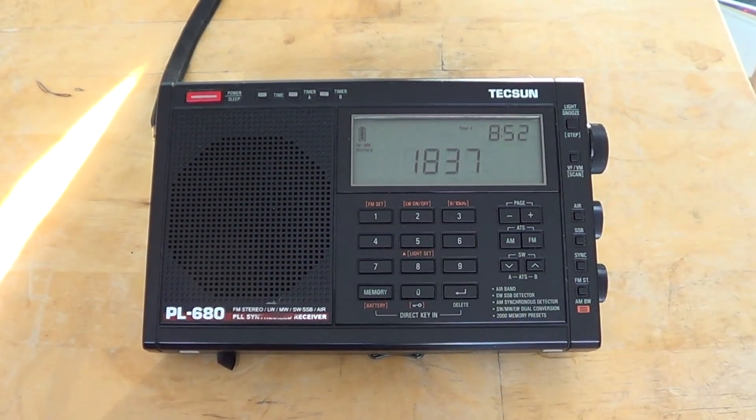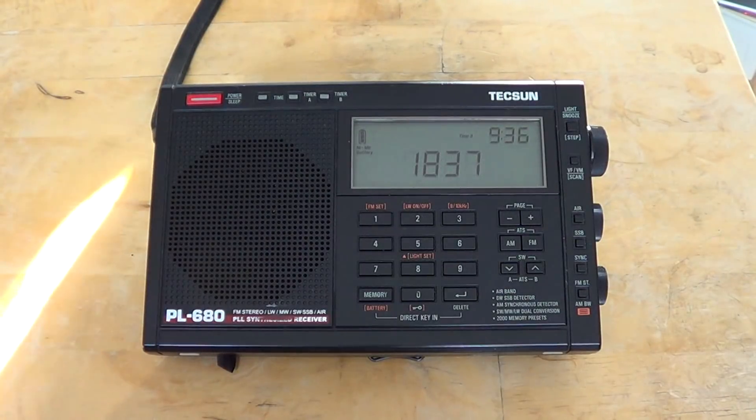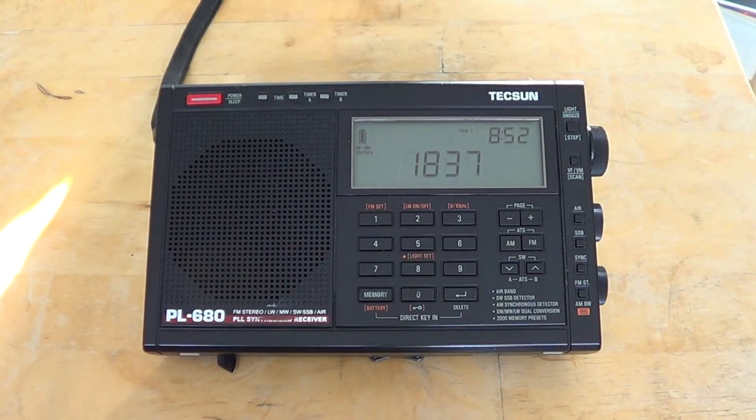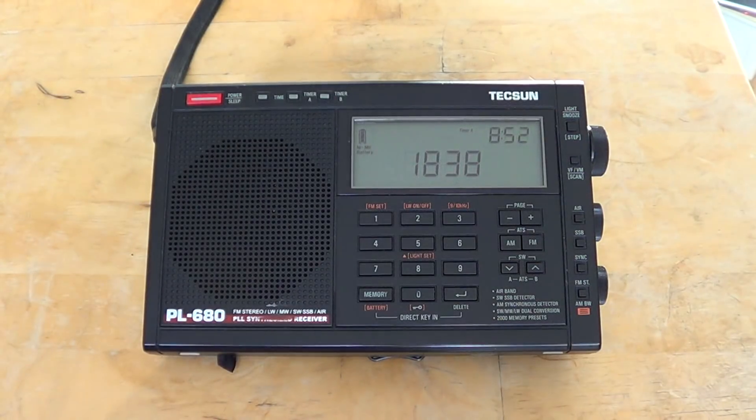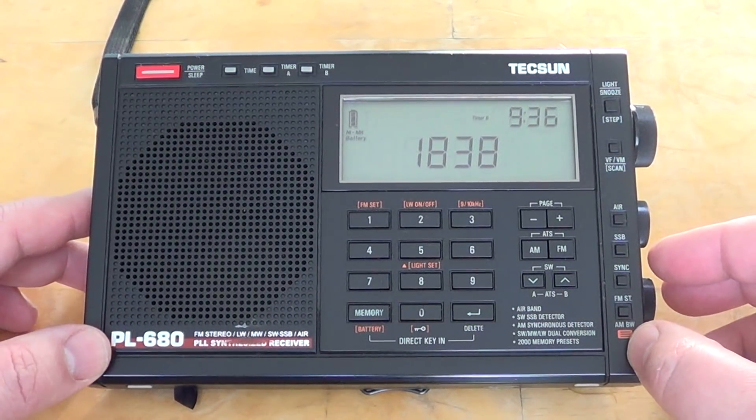Hey everyone, welcome aboard this radio channel. As I was saying a couple of weeks back, we will revisit some of the receivers and do a second review after years of use — how did they hold up? I have to admit, rather rough way of manipulating and handling them. They get pretty much beaten and battered while I go to Perry Island. So this is a Tecsun PL-680. I purchased this three years ago.